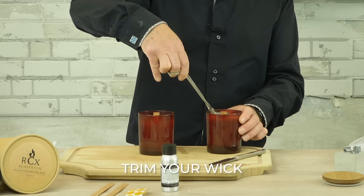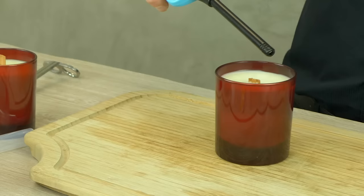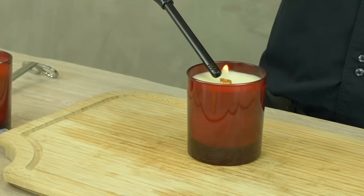Remember to leave your candles to set for at least 48 hours before lighting them. After the wax is set, trim your wick to 5mm for a great burning performance. And now it's time to light our essential oil candle.